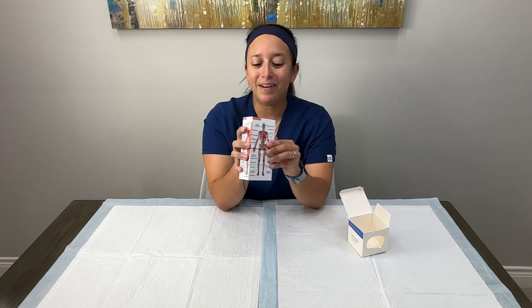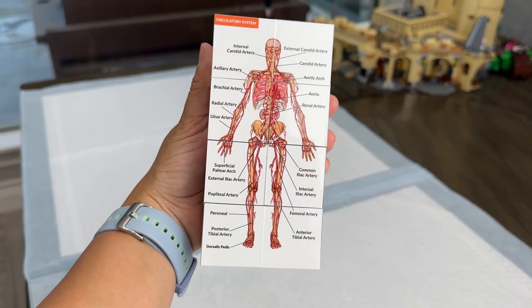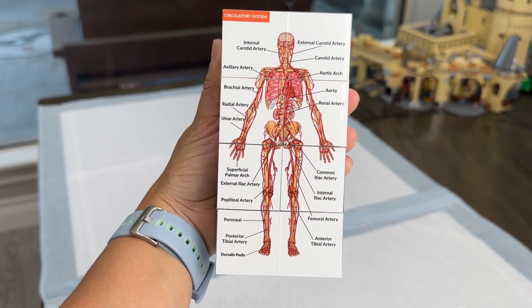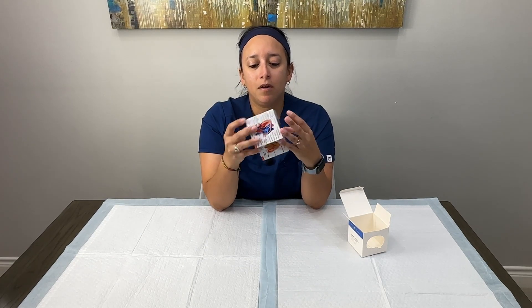I almost missed it — on this side we have a circulatory system! There's just so much for this little cube to offer. It shows most of the major arteries in the human body. Wow, that is super cool — very much a lot of information on this little cube.